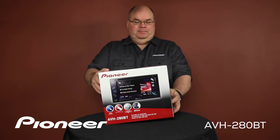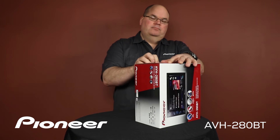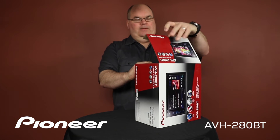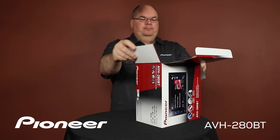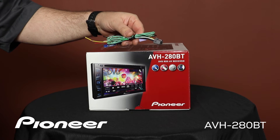Let's take a look and see what's in the box. We have the wire harness to connect power and ground and speakers, and so forth, to the car.